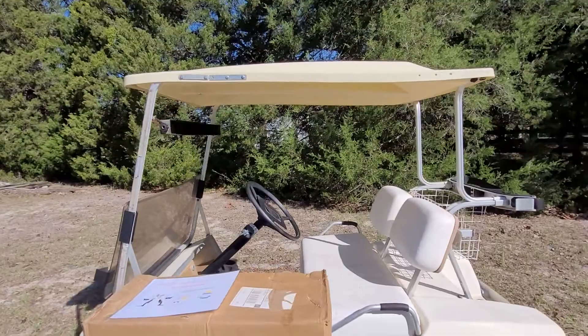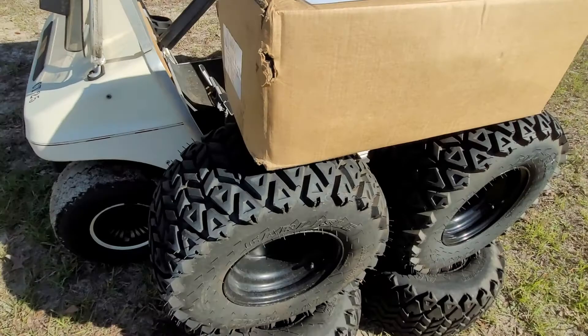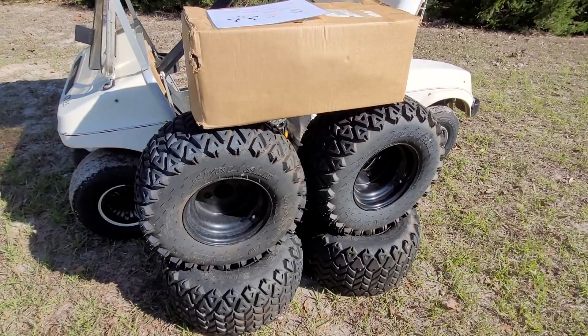Also comes with the project: I bought a Jake's six-inch lift kit for this cart, so the lift kit comes included. I also bought Carlisle all-terrain all-trail tires as well. So everything comes included — the cart, the wheels and tires, and the Jake's lift kit.